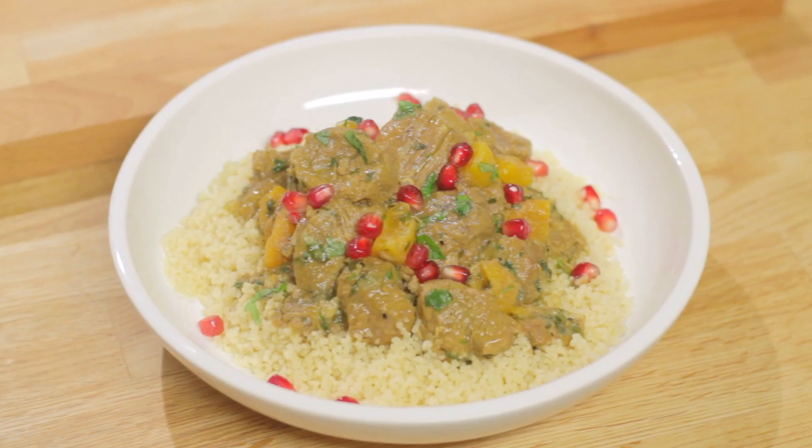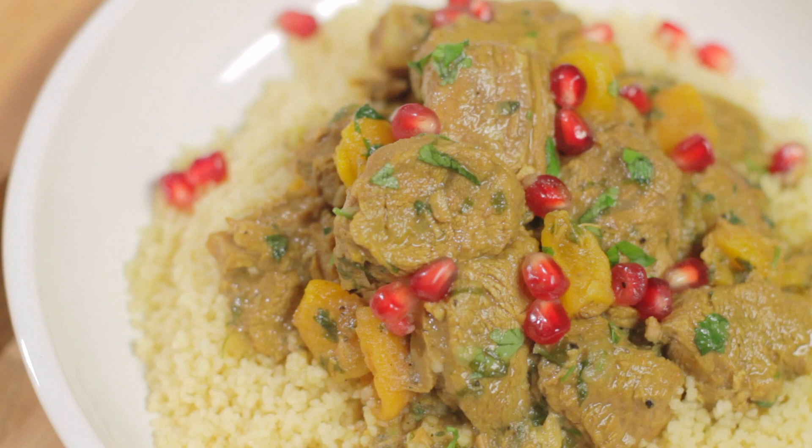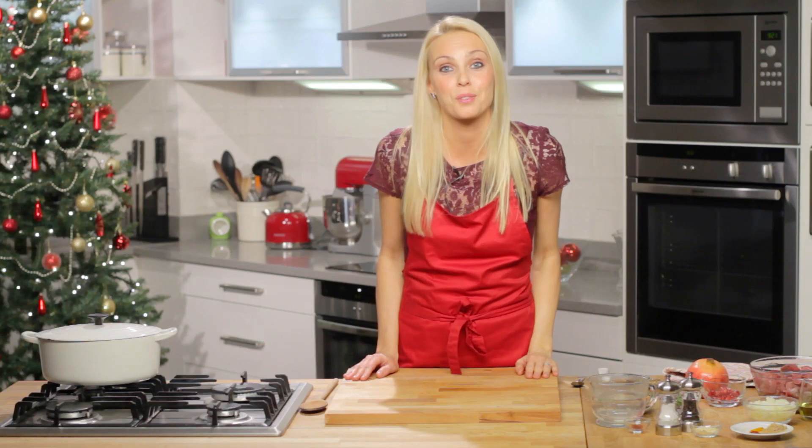So today I'm going to show you a really quick and easy dish to cook to give you a break from that usual Christmas food — a gorgeously festive lamb tagine with pomegranates. It's a really simple dish and what's so wonderful about it is that you can bring it out from the freezer just in time for all your Christmas guests.